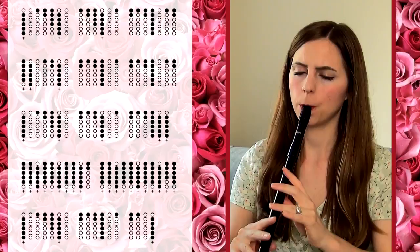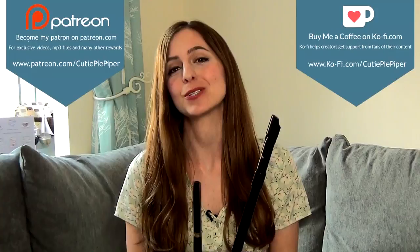Thanks for watching guys, I hope you enjoyed this week's video. Don't forget if you have questions, comments or suggestions, hit me up in the messages below. Don't forget to check me out on Coffee and Patreon — you guys know the blurb by now, all the details are in the description as well. It just helps me keep on creating here on YouTube. Don't forget to check out my other videos here on YouTube, there is loads to see, do and play. Until next week, happy whistling and have fun guys! Bye!